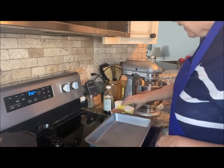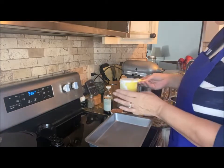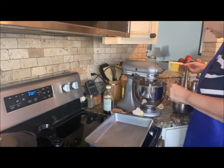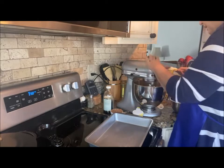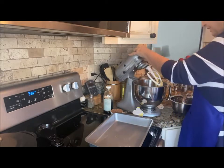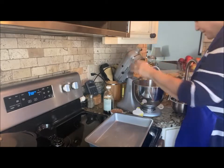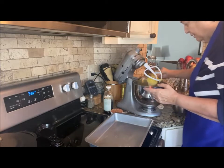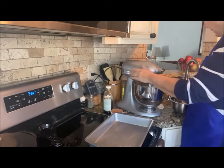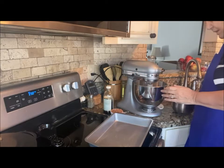I have one and a half cups of all-purpose flour that I'm just going to throw in here as well. I'm going to be kind of cautious about this since it is a dump cake — don't want to spew it everywhere. Of course, I'm not done yet, so that could still happen.